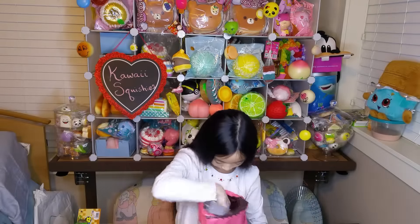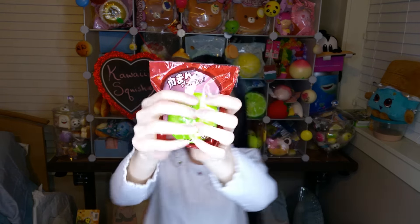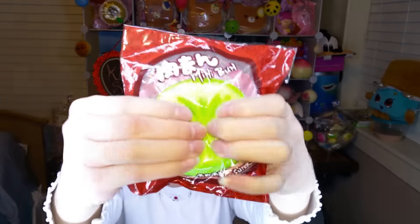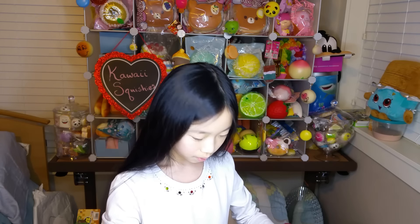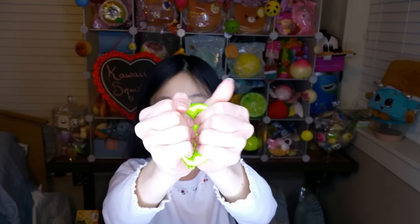Okay so the next item I'm going to pull out is this. So this is a mini bun. And on the side right here it says Super Soft. And this is actually made by Cutie Creative. So this will be my second Cutie Creative squishy. And it is just really super cute. I really like the color on it — it's like really vibrant. And I'm going to take it out. Oh my gosh it's so cute. It's very squishy and very soft.